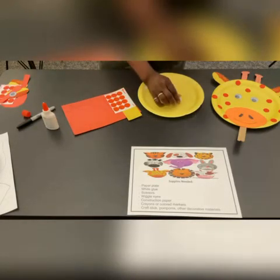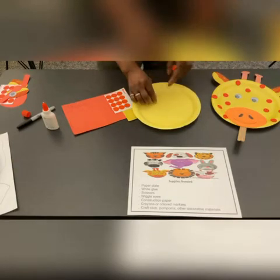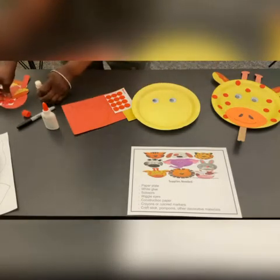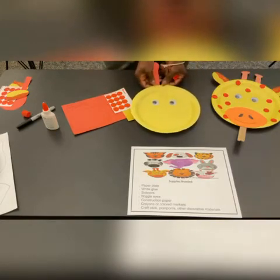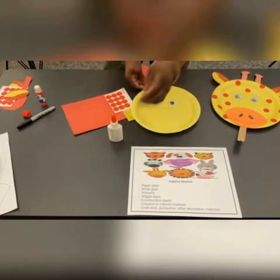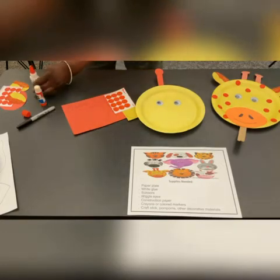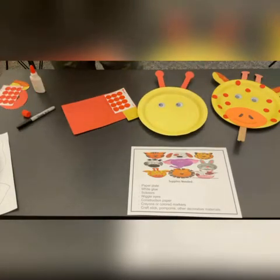We'll do the eyes. We will do the antler. My glue is really acting up. The glue that came in the kit is, I'm sure, so much better. I was trying to do it the easy and quick way, but it's not working. If you guys don't want to use the glue, you may use the stapler also — or tape, whatever you have at home, whatever is available for you.